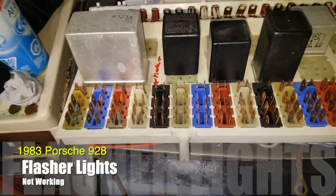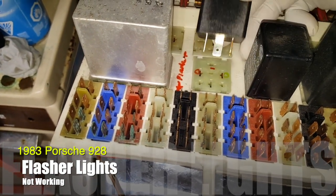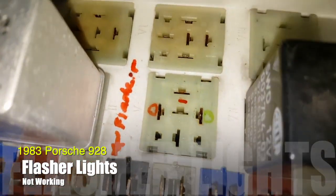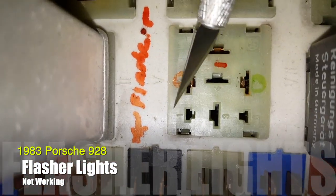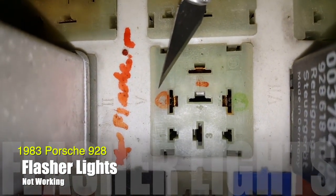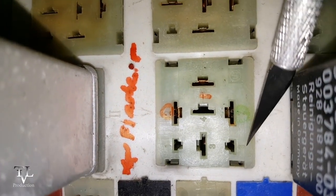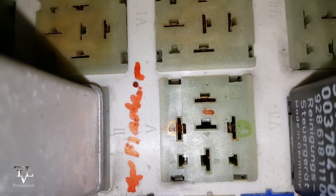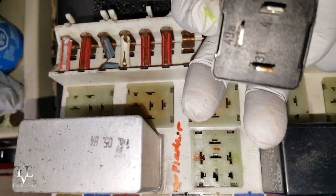I'm trying to figure out a flasher relay problem. I pulled the flasher and chased down some of the wires on the back. The connectors are labeled 1, 2, 3, 4, 5, 6, and 7. Pin 5 is 49A — that's the load.